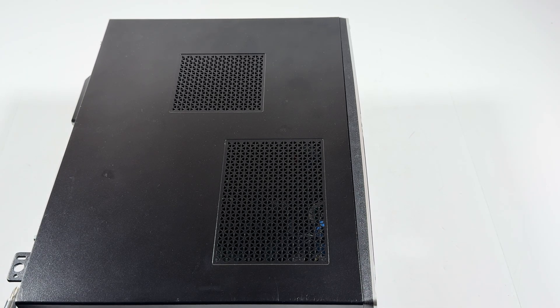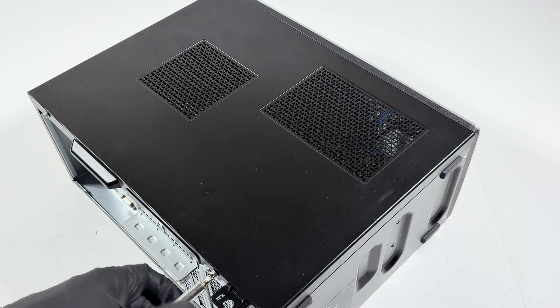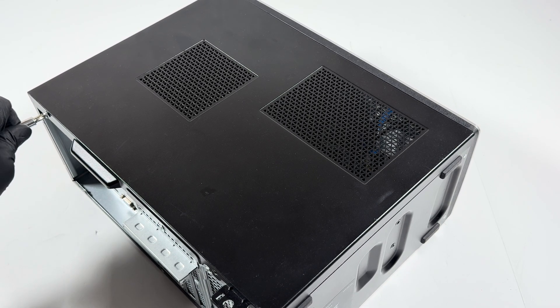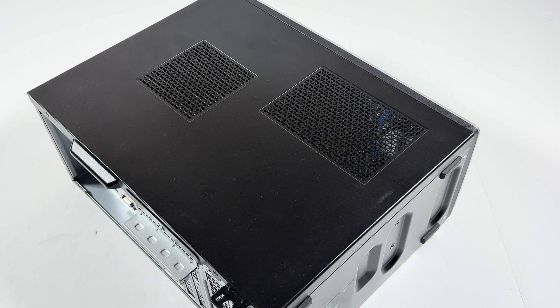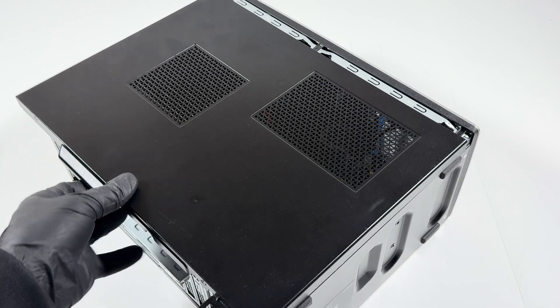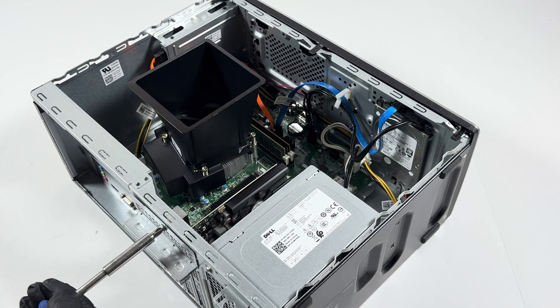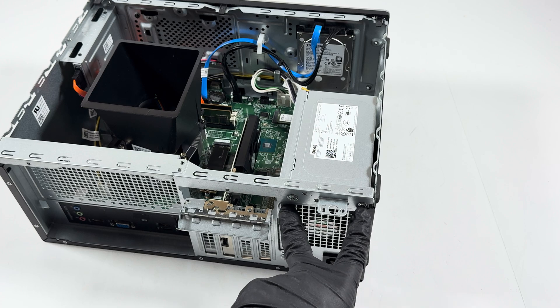There's one screw on the top and one on the bottom, and you're gonna slide the side cover panel to the left. Also remove the one screw on the back side, and then remove the four screws where the power supply is — two on the top and two on the bottom.